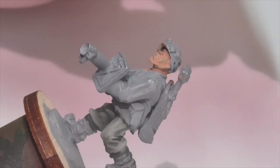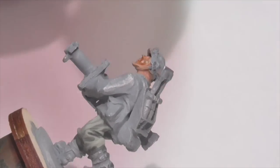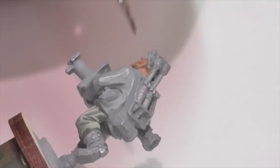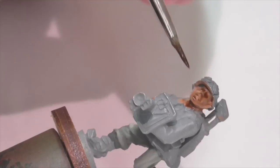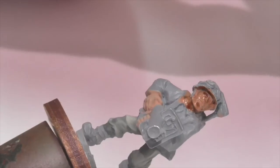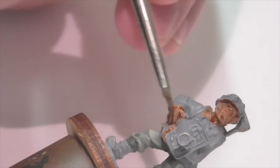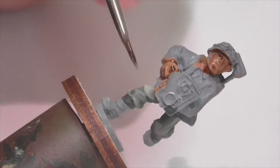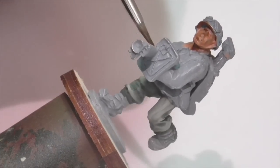Once the base coat is dry I'm going to apply a wash. I'm using Citadel Reikland Flesh Shade — by the old names this would be Ogryn Flesh. It's a brownish-red tone and very suitable for pretty much any skin tone for any nationality or region. All you really need to do is apply a nice thick heavy layer, really getting down into all the cracks. In my opinion you really can't overdo this step, though you only need one coat.